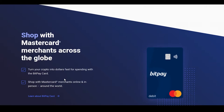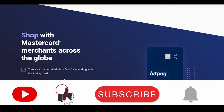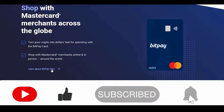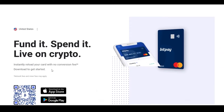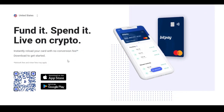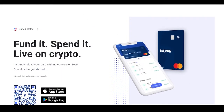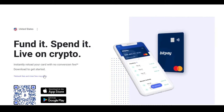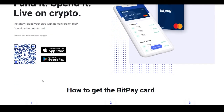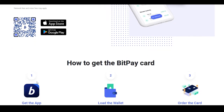Over here you can see what you can do with their card. You can shop with MasterCard merchants across the globe and turn your crypto into dollars fast for spending, both online and in person. Simply click on 'Learn about BitPay card' to go to their BitPay card page. You can instantly reload your card with no conversion fees — they take around 1% or 0.5% from the amount and give you dollars to spend.